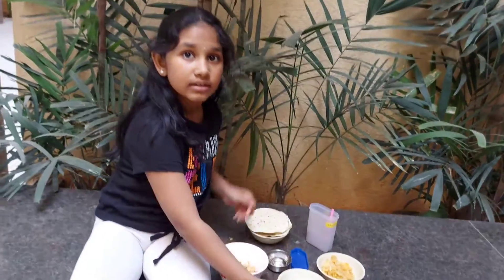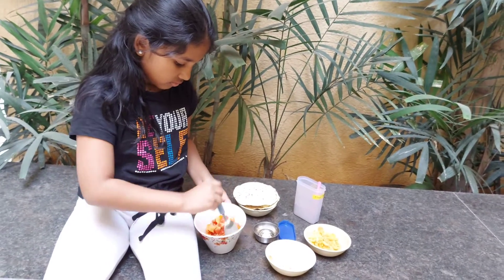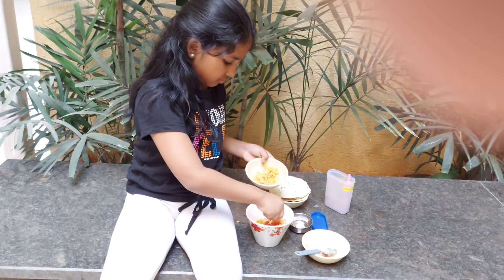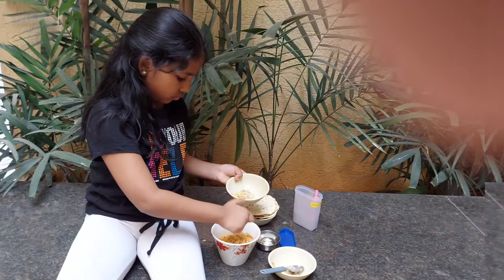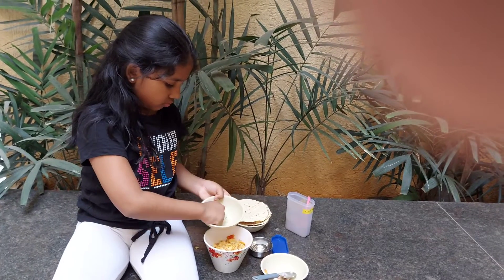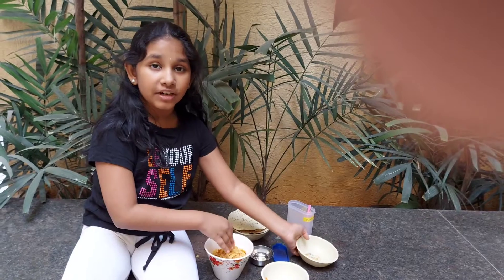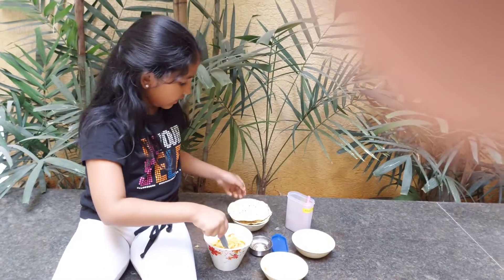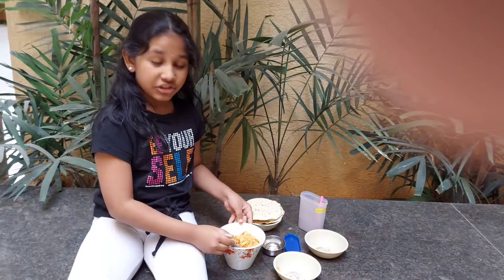Now let's mix it. We need to crush the fried cornflakes before we add it. Let's mix it, and then we also need to crush the papad and add it to our mixture.